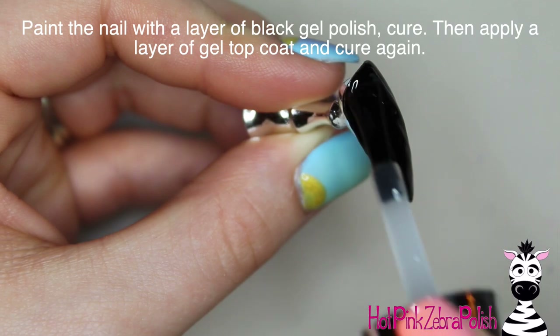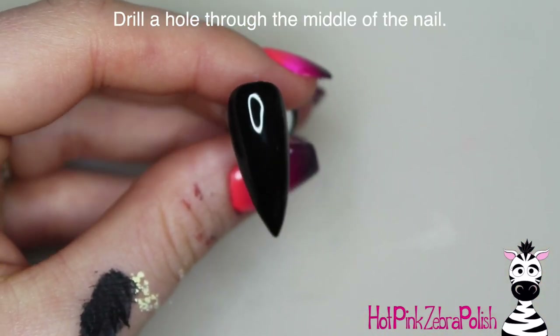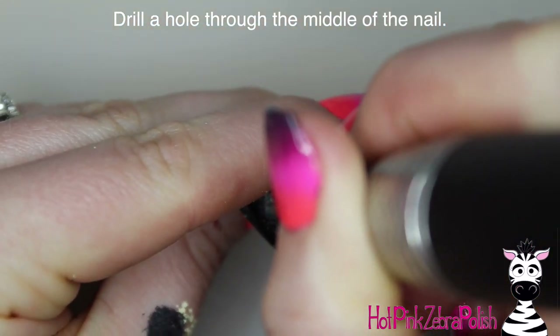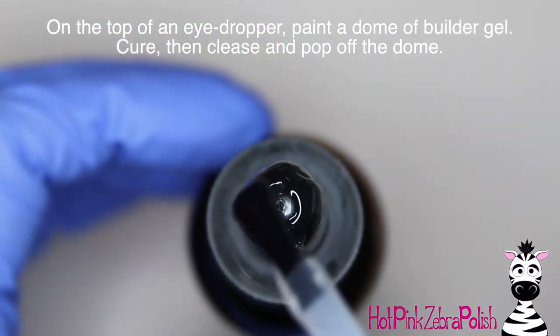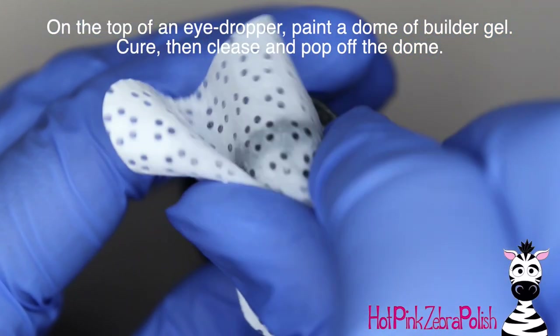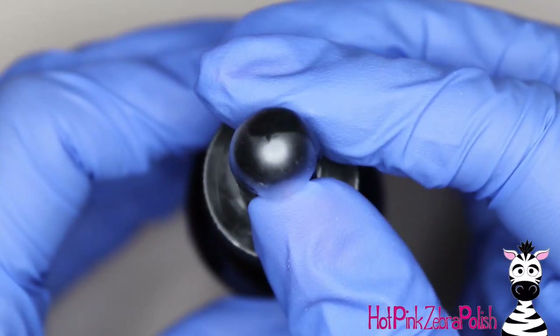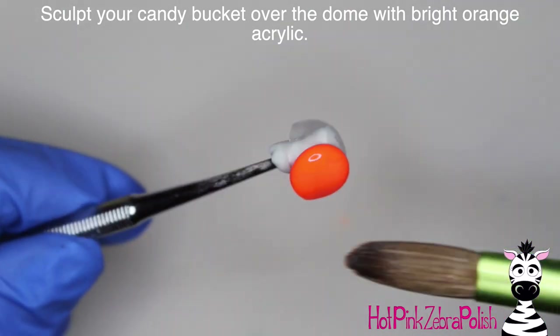Then apply a layer of gel sealer and now we're going to drill a hole right through the center of the nail. With your skinniest bit, create a hole right in the middle. Then on the top of an eyedropper, paint it with some clear builder gel — one or two coats depending on what's needed. After that's cured, cleanse it and pop that right off the eyedropper, and you can use that as your base for your candy bucket.